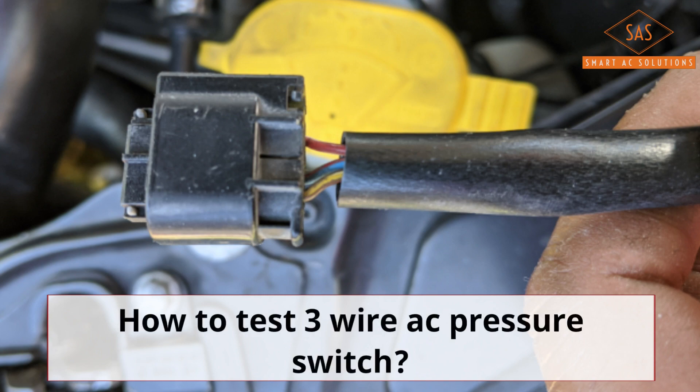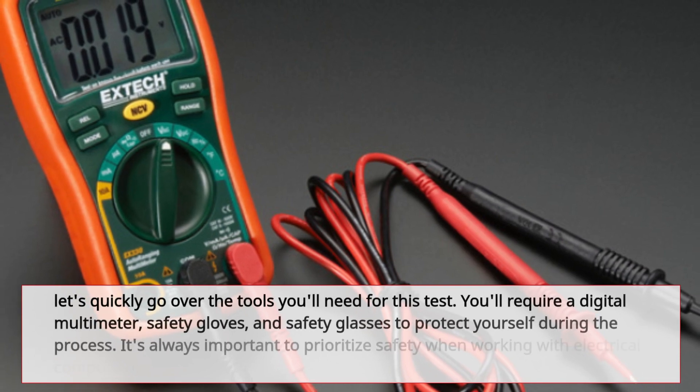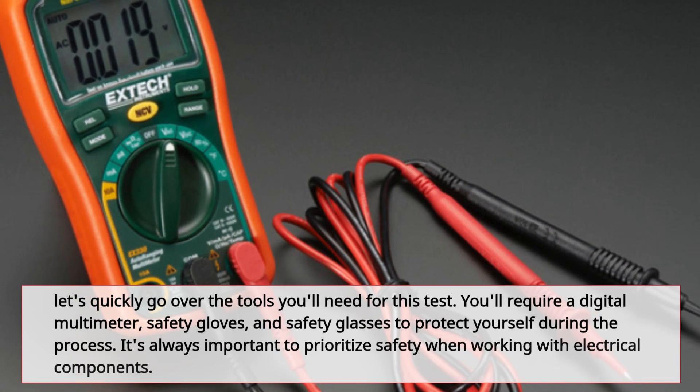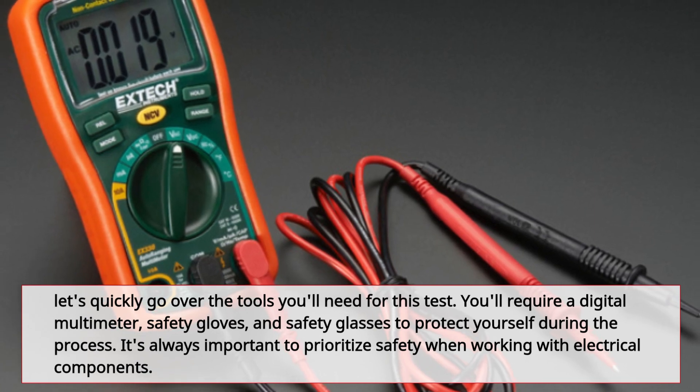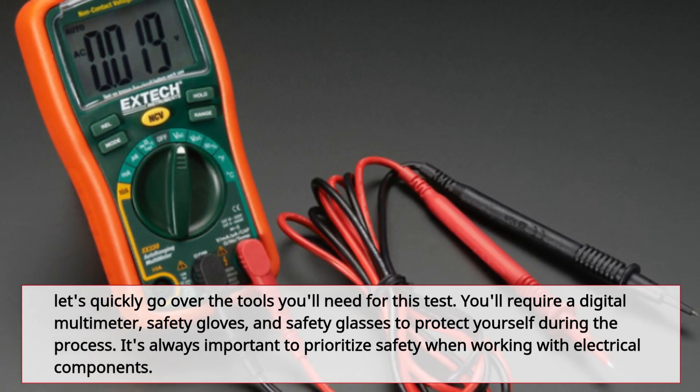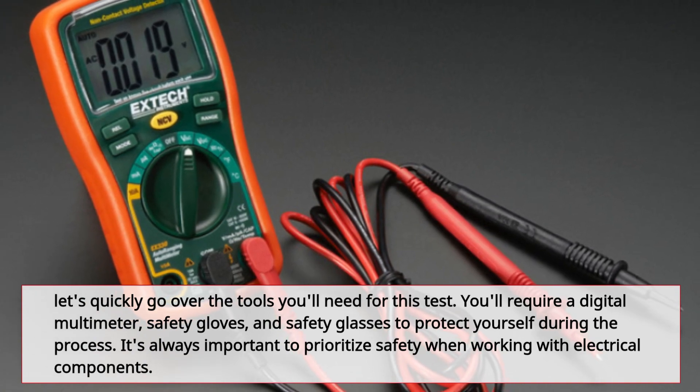How to Test a 3-Wire AC Pressure Switch. Let's quickly go over the tools you'll need for this test. You'll require a digital multimeter, safety gloves, and safety glasses to protect yourself during the process. It's always important to prioritize safety when working with electrical components.